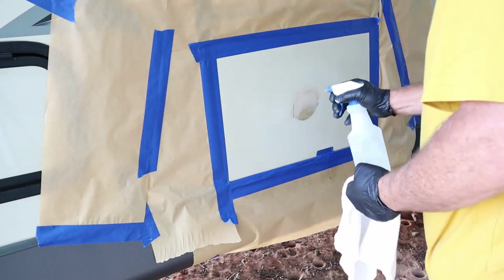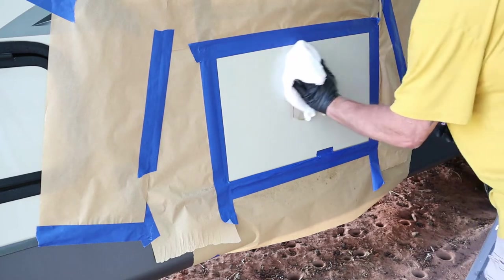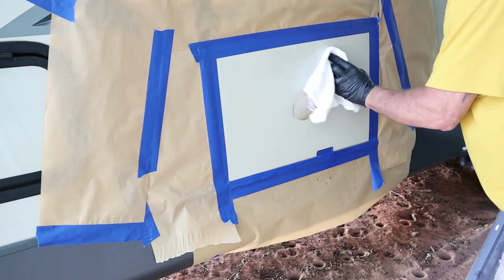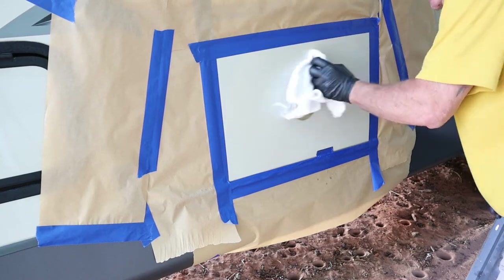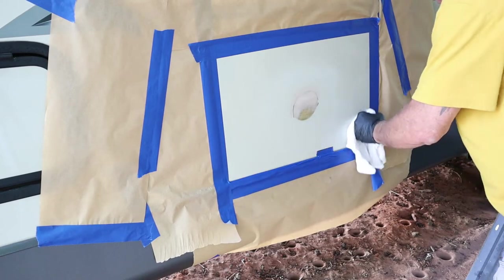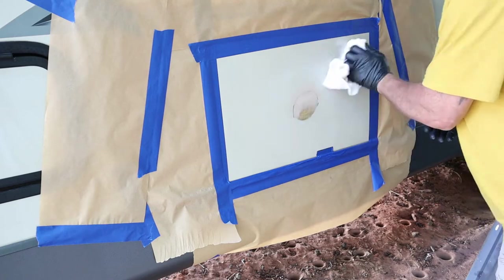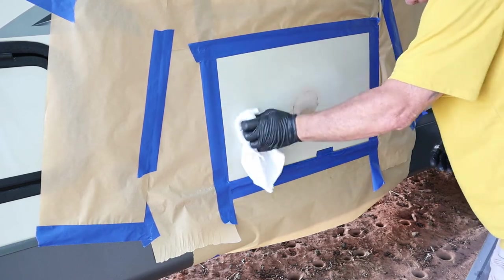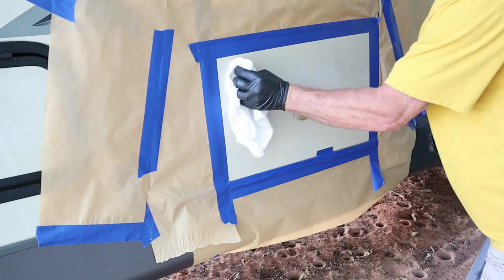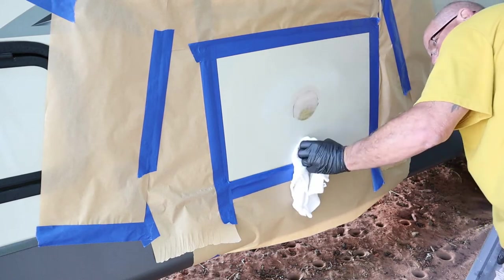I wanted to make sure that the paint had something to adhere to. You'd want to spray onto a smooth surface, so I did sand that whole area down with some 600-grit sandpaper lightly so the paint does have something to adhere to. Here I'm just making sure it's totally clean and there are no imperfections before I paint. I do go a little bit overboard on making sure it's clean.